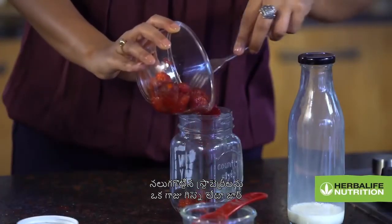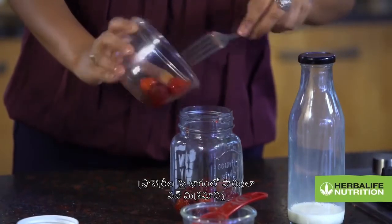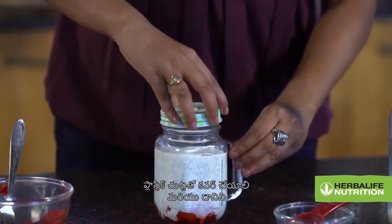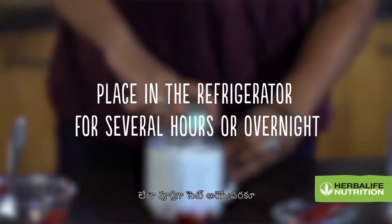Place the crushed strawberries in the bottom of a glass bowl or jar. Gently pour the Formula 1 mixture on top of the strawberries. Cover with a plastic wrap and place it in the refrigerator for several hours or overnight until set.